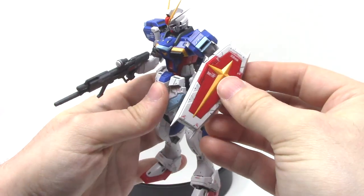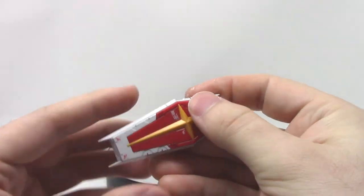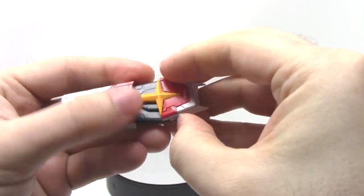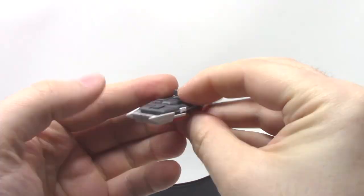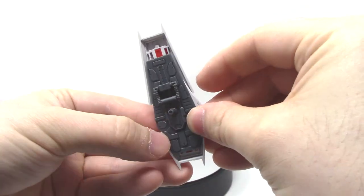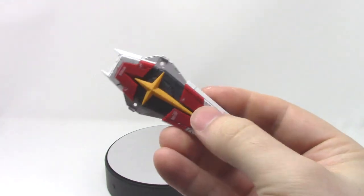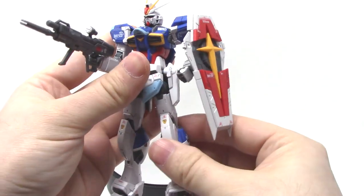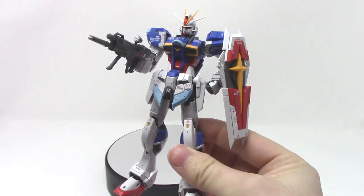The shield itself is supposed to transform as well, so we'll go ahead and do that — it's easier to take it off the Gundam first. This just spreads out; you may need to get your fingernails on the end to pull this apart, and similarly pull the side pieces out — I find it easier to grab them from the back. Go ahead and stick that back on, and now you've basically got the standard Impulse Gundam.